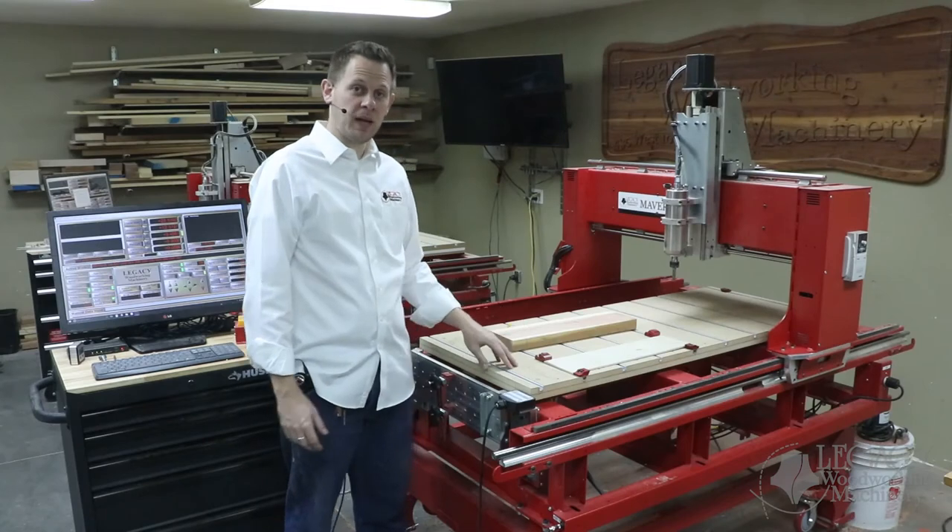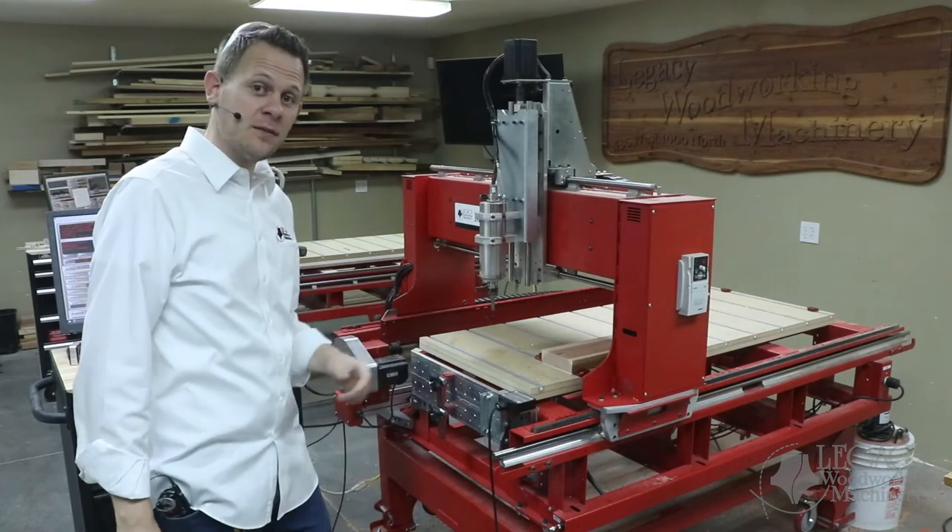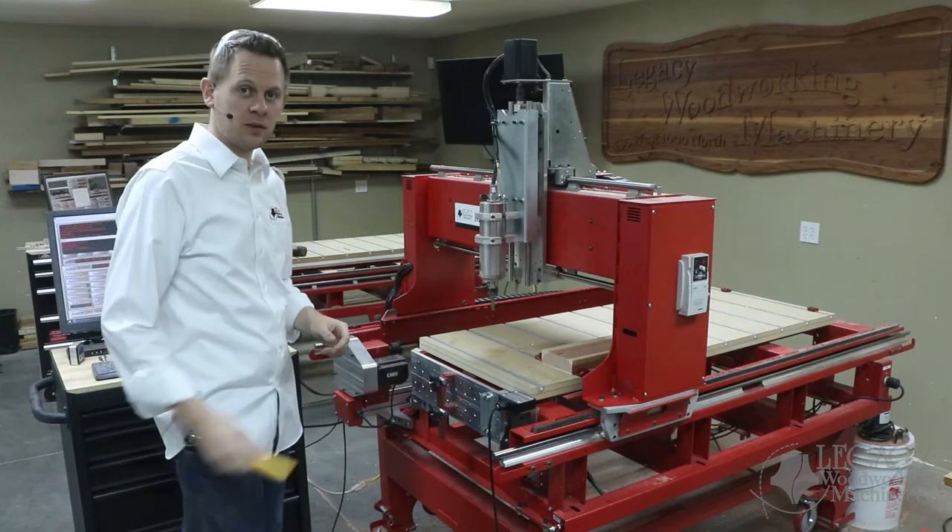The last part we're going to produce here on the 3-axis table is going to be our address sign. The first cutter it's asking for is our 90-degree V cutter, so let's do a tool change.